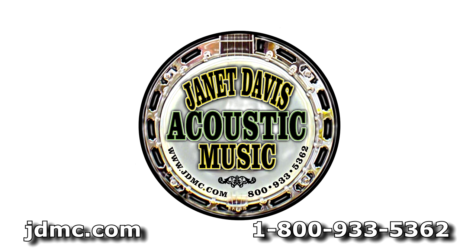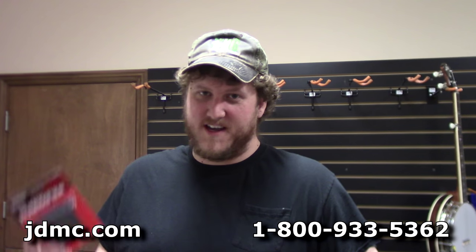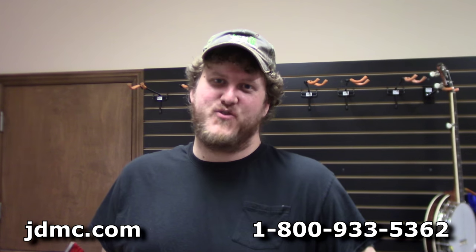Howdy folks, Jake here with JD Music Company. Today I want to talk to you a little bit since we're coming into the winter months — we're going to focus on keeping our guitar nice and hydrated.